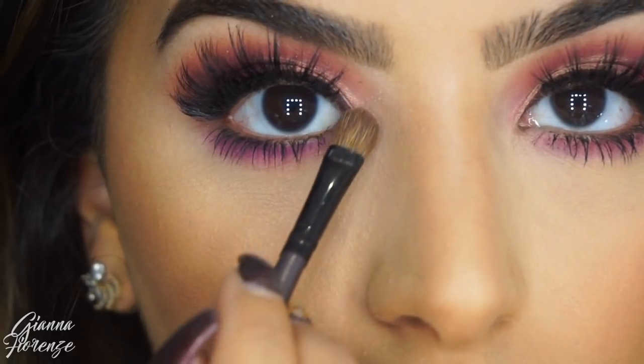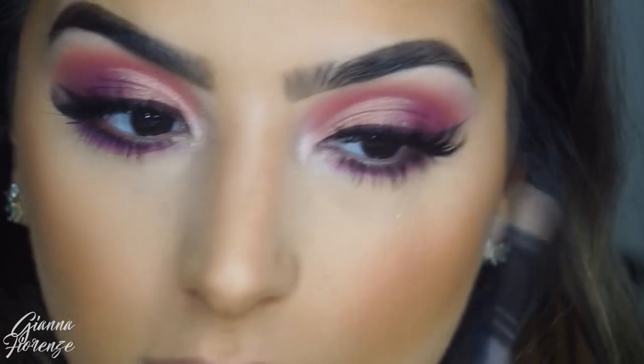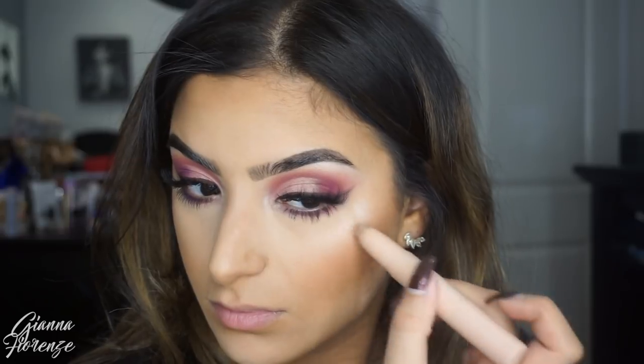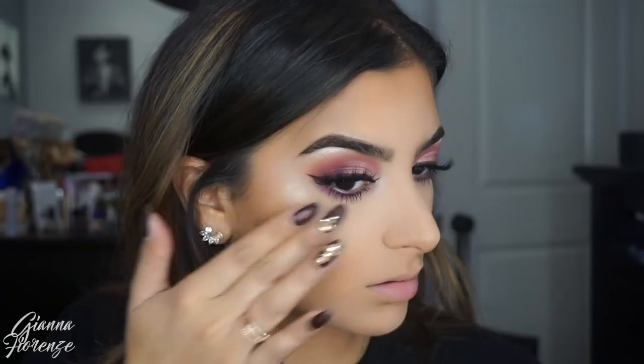For the inner corner I'm using that highlight from KKW Beauty — you guys know I love that palette, it's probably one of my favorites. It's very close to the Anastasia one but I feel like this one's a lot smoother. I'm using the highlight end of the stick and just pressing it in with my finger — that's the easiest way to blend it and make it look natural without it getting mixed in with your powders. It blends out super nice and looks very natural.